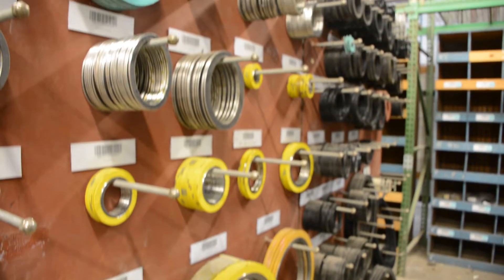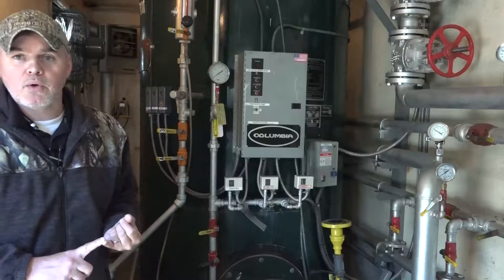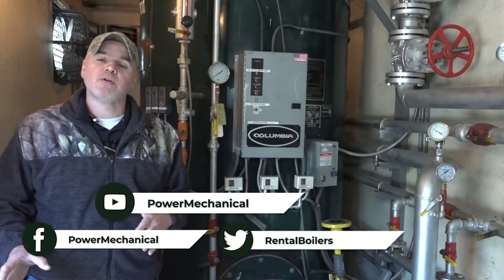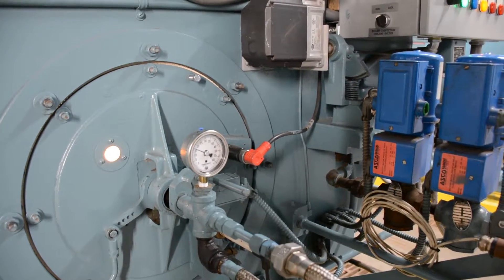With gaskets and everything — anything that you open on your fireside and water side — you're going to want to make sure before you do any of this work or inspection that you have the proper gaskets on hand. When you shut your boiler down, follow your manufacturer's recommendations and refer to your operator's manual for specific shutdown instructions.